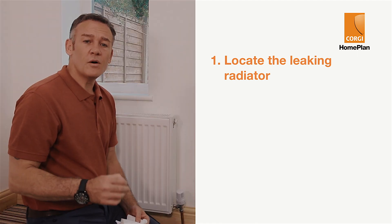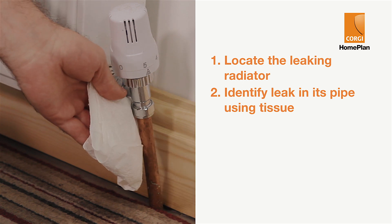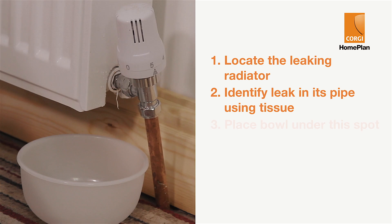First of all, find out where the leak is coming from by holding up tissue against the pipe. At the point where the tissue gets damp, you know you've found the culprit. Put a shallow bowl directly underneath this spot.